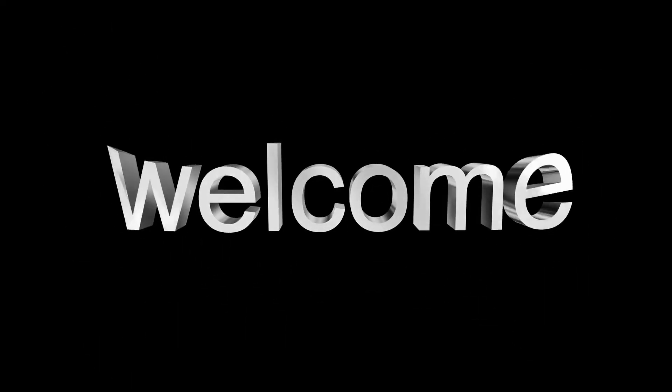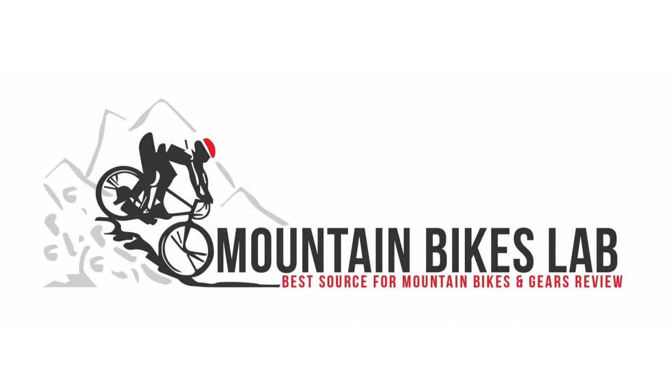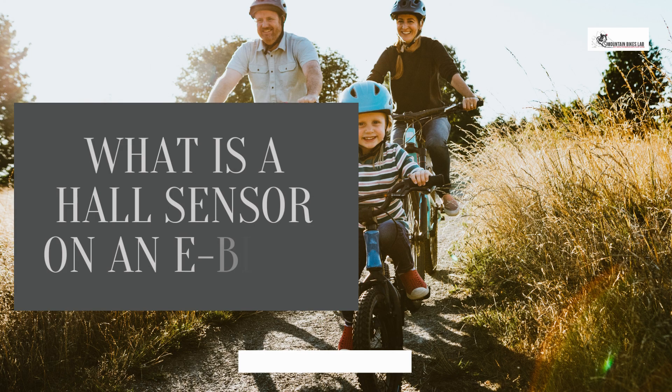Hi there! Welcome to our Mountain Bikes Lab channel. In this video, we are looking at the topic: what is a hall sensor on an e-bike?